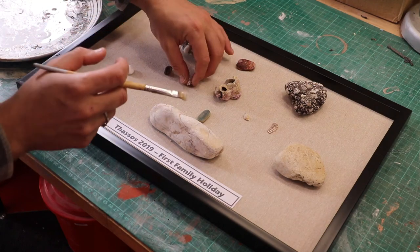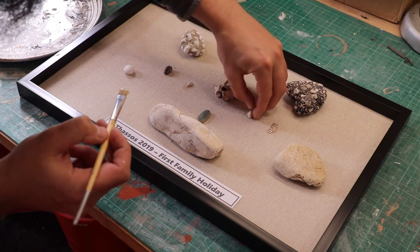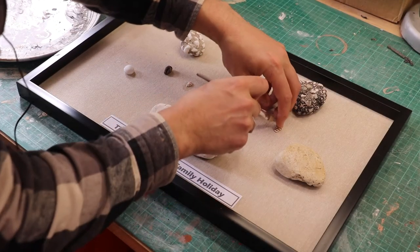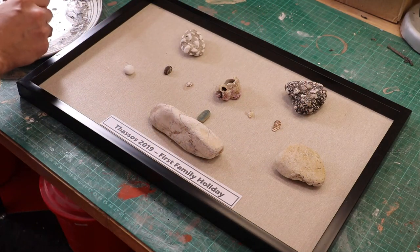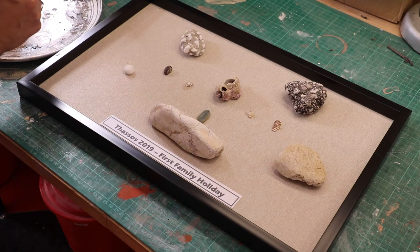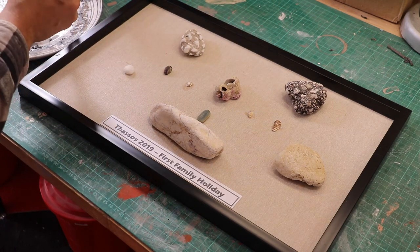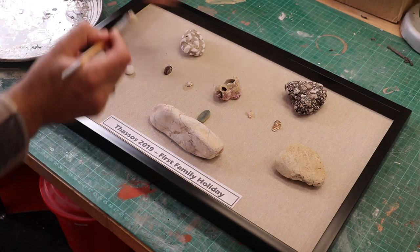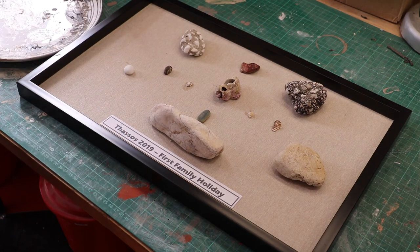I'll be leaving this now for a good few hours if not until tomorrow, and then I'll come back to do the other bits. I might find that this one here does need to be glued down with the Gator Glue. The small ones are glued down. The label I'm going to spray with contact adhesive outside and bring it in to stick on, because PVA will cause the printer ink to run — which is not ideal. So I'll get this done now and I'll be back later to show you what it looks like.